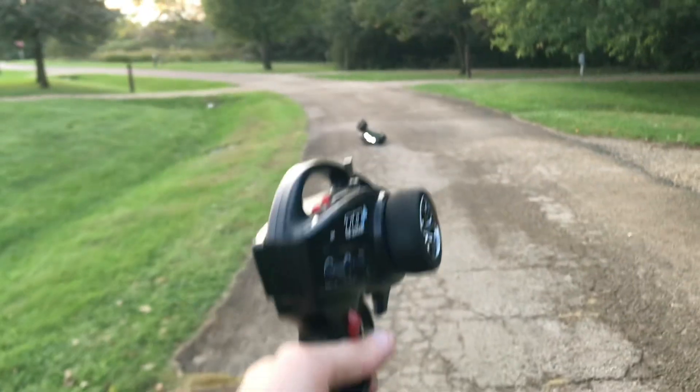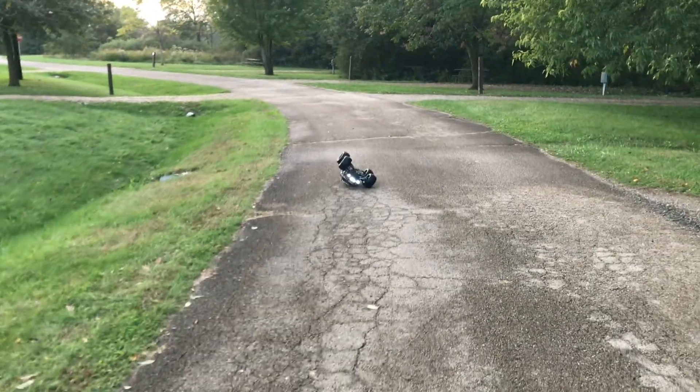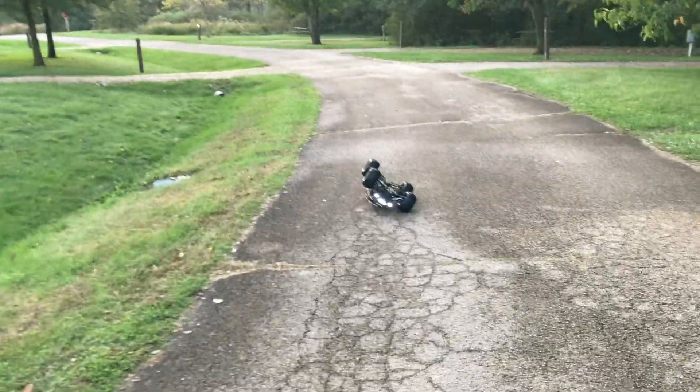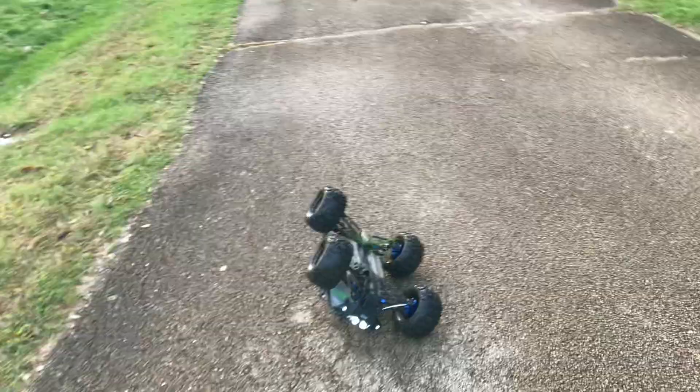Also guys, if you're enjoying this video go ahead and give it a thumbs up - I would greatly appreciate it. I put a lot of time and effort into making these videos and I really do appreciate when you hit that thumbs up. Also consider subscribing if you're not, because I travel for work and I bring my RC cars with me wherever I go, so I see a bunch of different places.